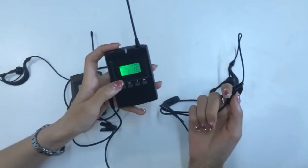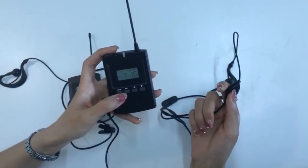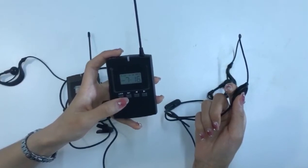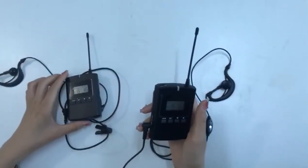The word 'group' will appear on the display and the host and other people in the group can hear your voice. I hope this video can help those in need.